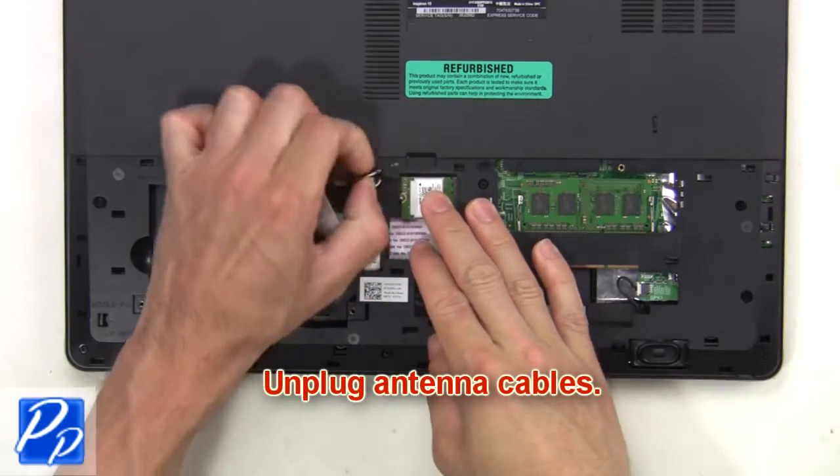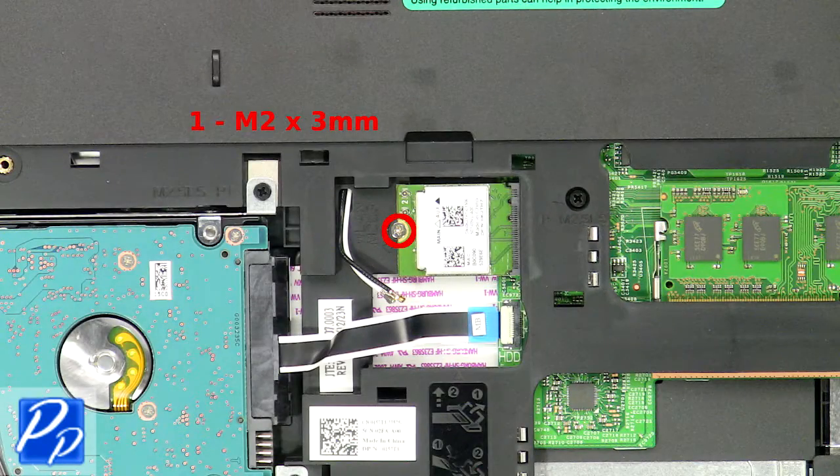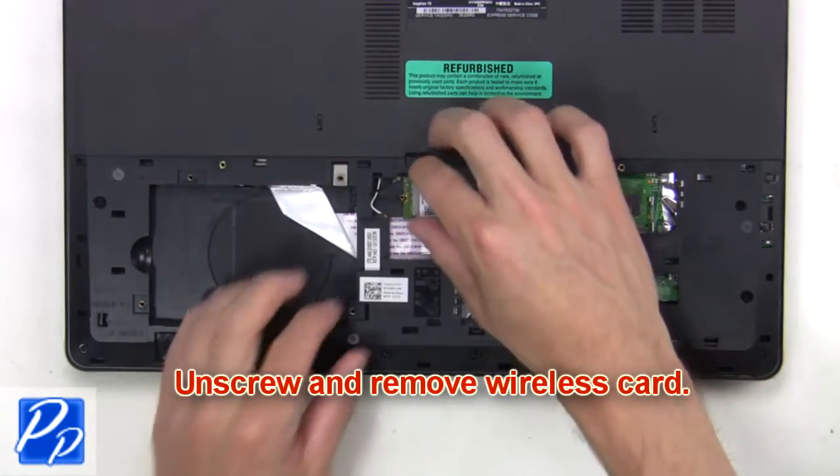Now unplug the antenna cables. Then unscrew and remove the wireless card.